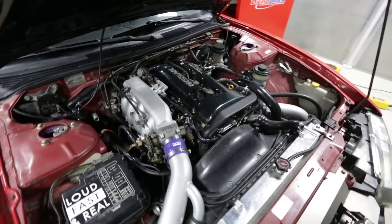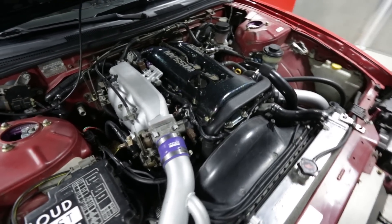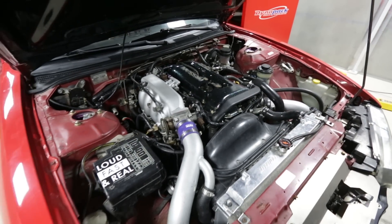The tune is already pretty much dialed in. All we're looking to do is make sure it's safe and reliable, because after all, the engine has been replaced. So that's the main game plan for today.